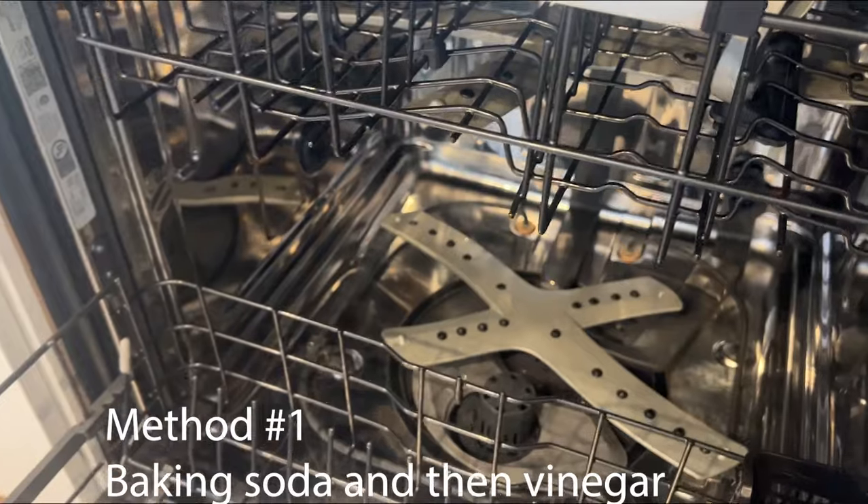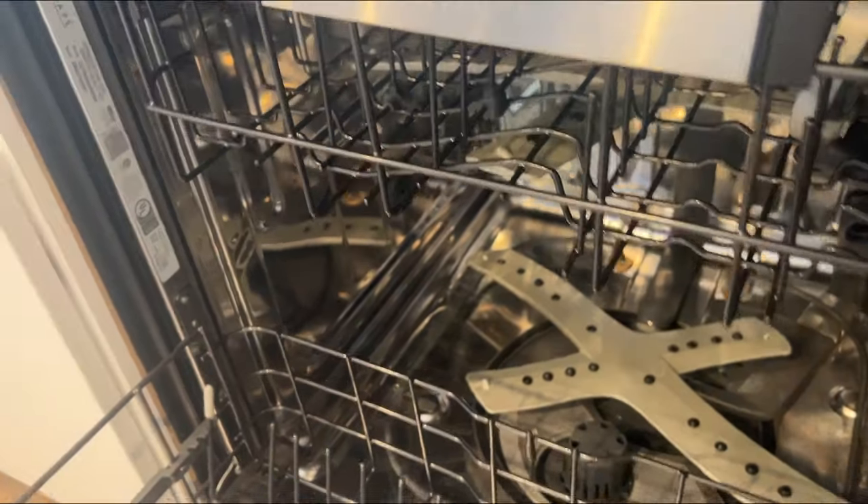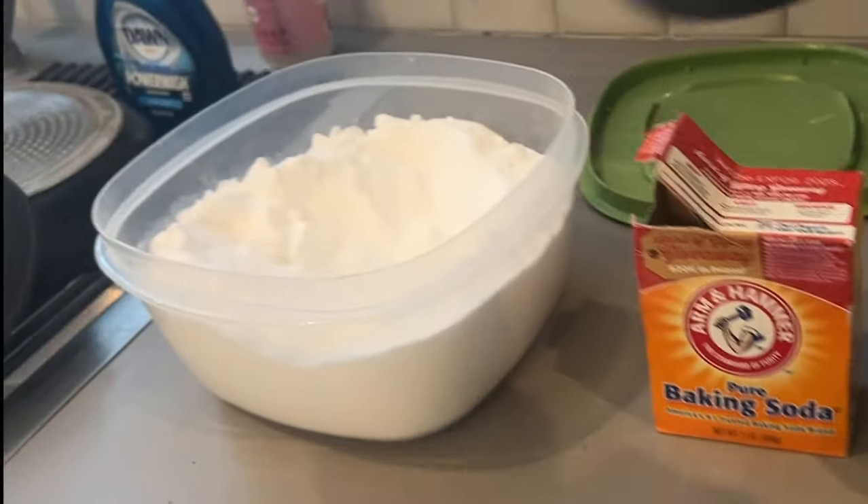A cup of baking soda on the bottom — run your dishwasher at the hottest, longest setting possible. Then, when you're done with that, you're going to do the exact same thing, only this time using vinegar.